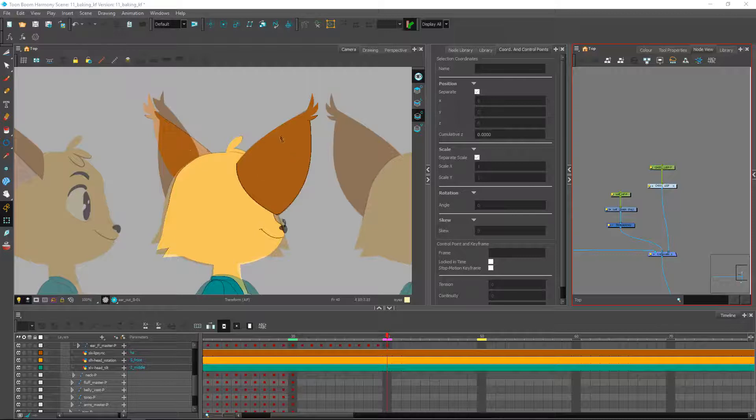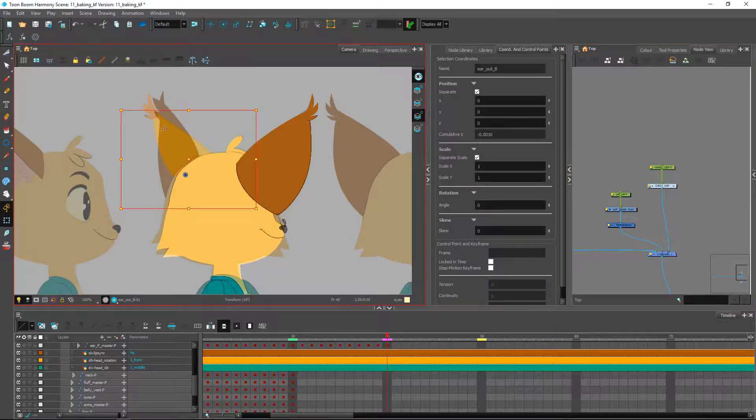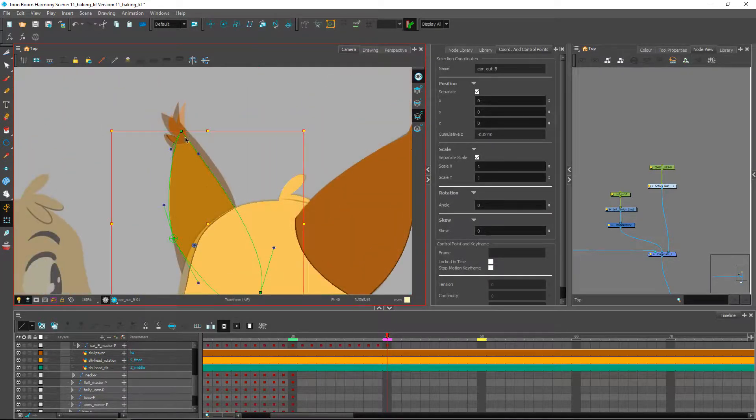In the previous video we fixed the ear on this side. Let's finish up the rest of the head before we move on into the body. The rest over here is going to be a little easier, so we'll just go ahead and rotate a few things, try to position them as close as possible. Using the same methods we've done so far, we can use these points to rearrange once we've adjusted the peg — we don't want to move it too much to break the whole structure we had so far.